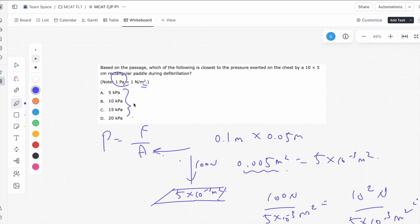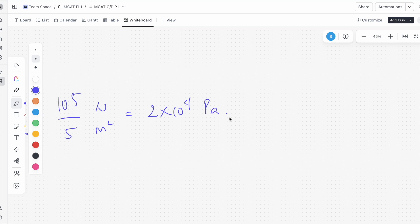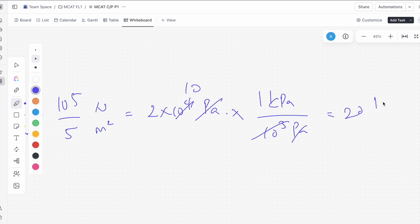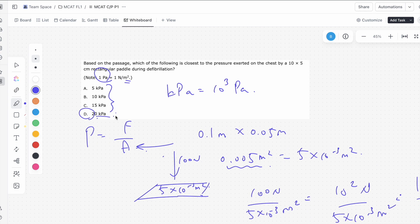That's going to be the same as 2 times 10 to the 4th pascals. We'll notice that all of the answer choices are written in kilopascals. Since 1 kilopascal equals 10 to the 3 pascals, we convert 2 times 10 to the 4th pascals by multiplying by 1 kilopascal per 10 to the 3 pascals, and we get 20 kilopascals. So the answer is 20 kilopascals, D.